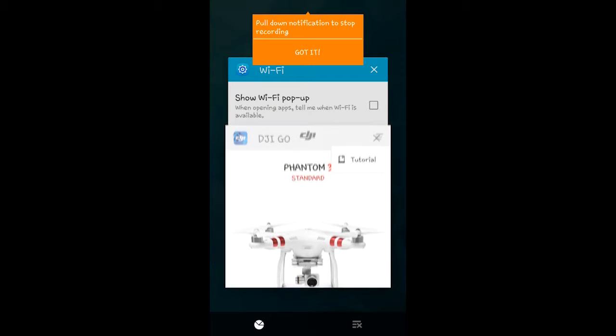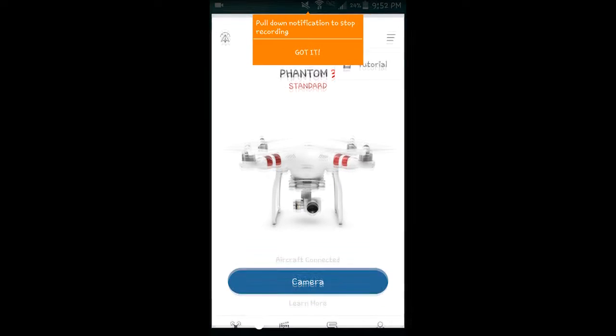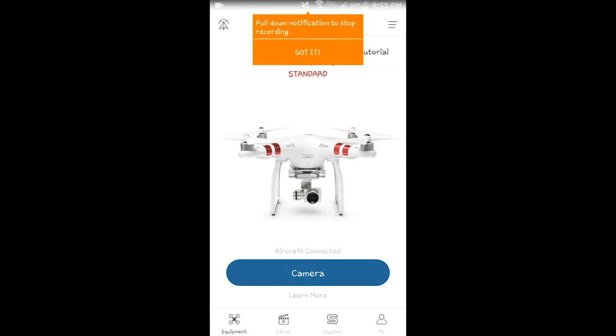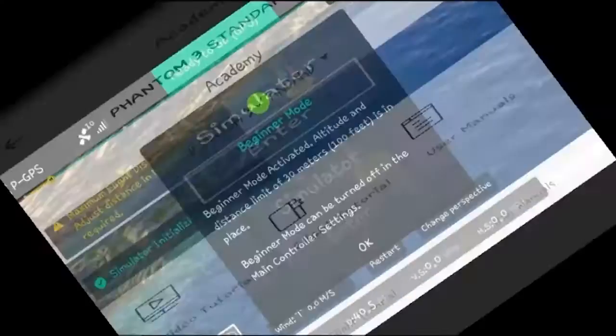We've got the Phantom working after some time figuring it out. Here's how to get started: open the DJI Go app, click it, and it'll prompt you with a screen. You can move through your models to find the appropriate drone. Once you find your correct exact model, click on it. Then hit the three little dashes on the top right of the screen and select Tutorial.